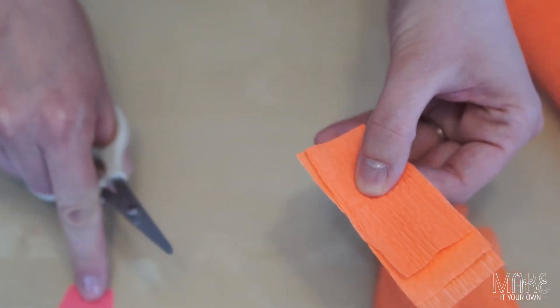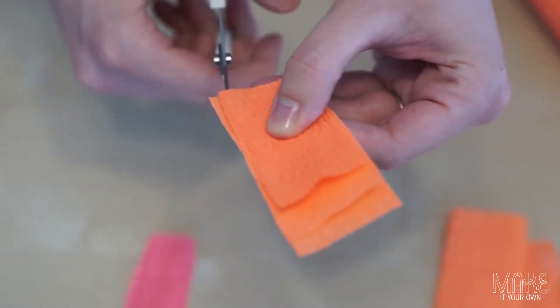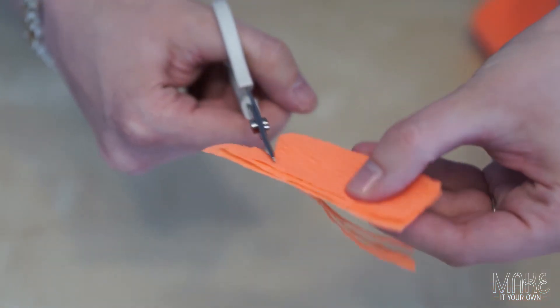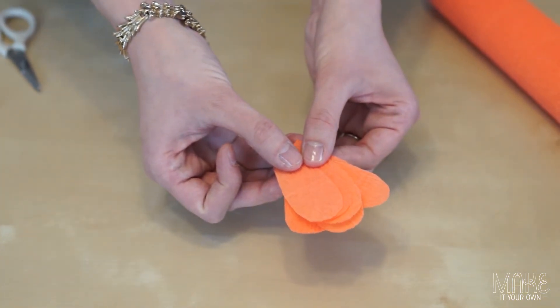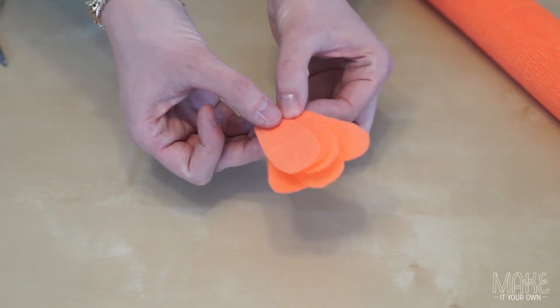What we're going to do now is cut a basic petal shape. If you'd like your petals to be uniform, layer them together. You can choose a variety of colors for your petals, or if you would like you can choose one solid color for each flower.